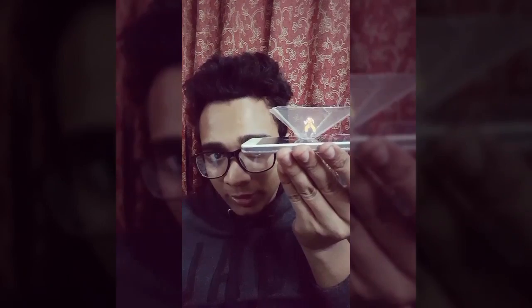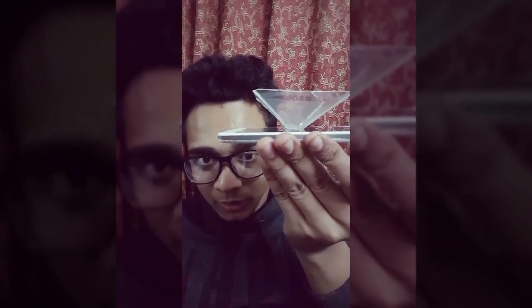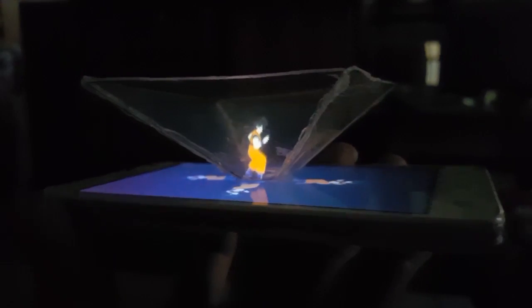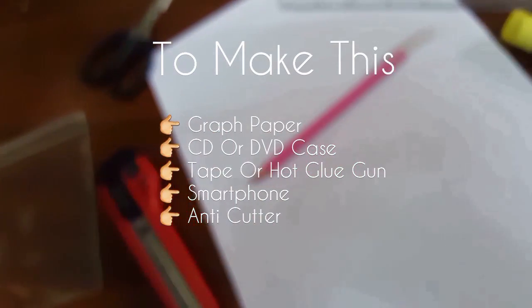Hey YouTube, this is me, Logic Nibir, and today I'm going to show you my new project — it's a 3D hologram. You can actually turn your smartphone into a 3D hologram like this. Let's check the video. After making the hologram, this is how it looks — it's quite good.